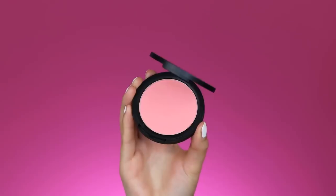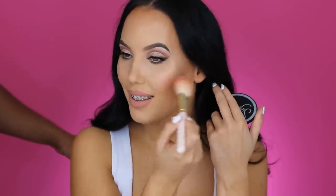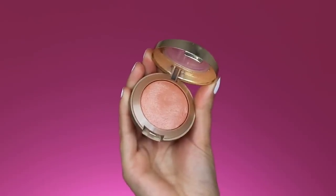For blush I'm taking the Sigma blush in the shade Nemfea — I can't quite pronounce it but I'll put the name in the description bar. It's a really gorgeous peachy color that I think will suit this look nicely. I'm using my Suqqu 127 brush to blend it on the apples of my cheeks. I then also go in with the NARS Melanie Luminoso blush on top, since it has a very sheer sheen that blends really nicely into the highlighter.